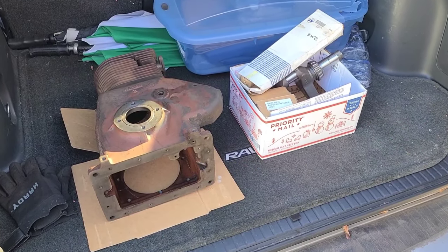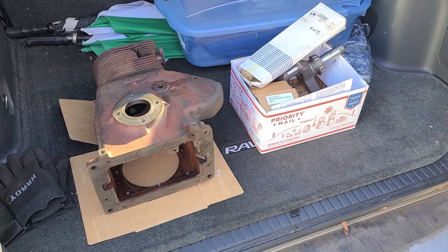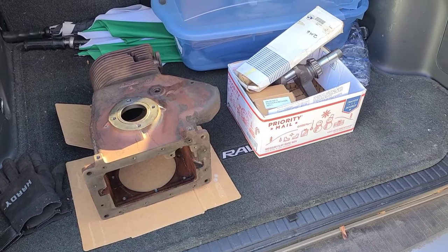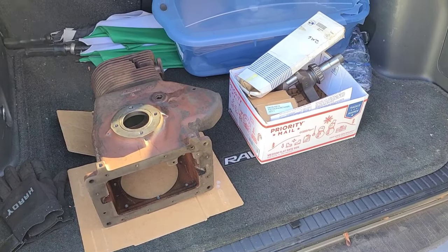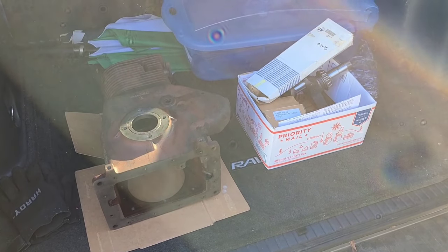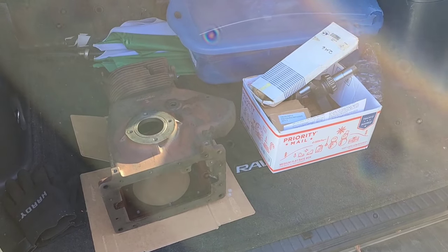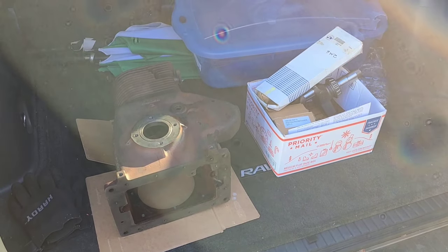Got everything loaded up in the car, heading over to the machine shop. I'm probably not going to film over there - I've used this guy a couple times in the past and he does really good work. He doesn't know I want to film things, so I'm just not going to do that to somebody without their okay.